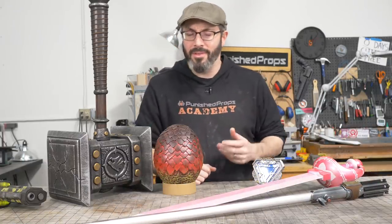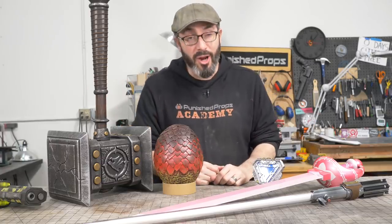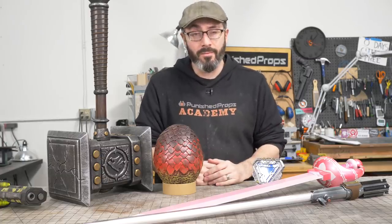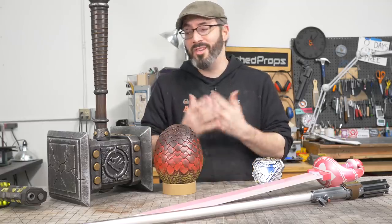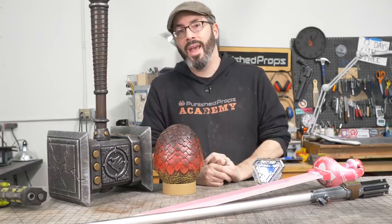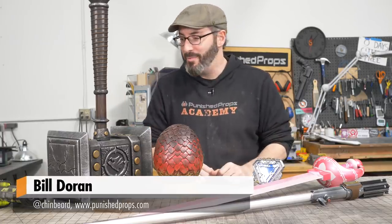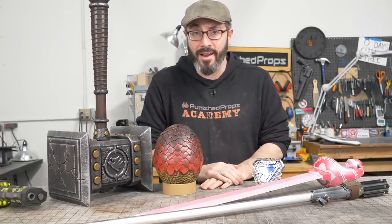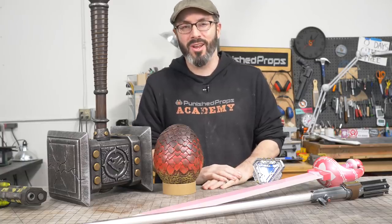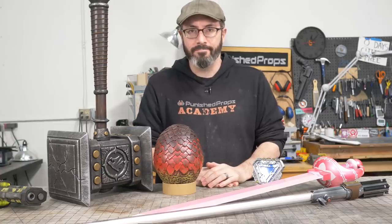That's everything I've got for you. I hope one of these projects inspires you to get started building something while you're working from home. And of course if you do make anything like this, please share them with me — I'm Chinbeard on Twitter and on Instagram, and I love seeing when people finish projects because of something that I've made. That's all from me in Seattle — staying safe up here, trying to stay productive. I hope you guys are taking it easy and being safe yourselves. We'll see you next time. Bye!